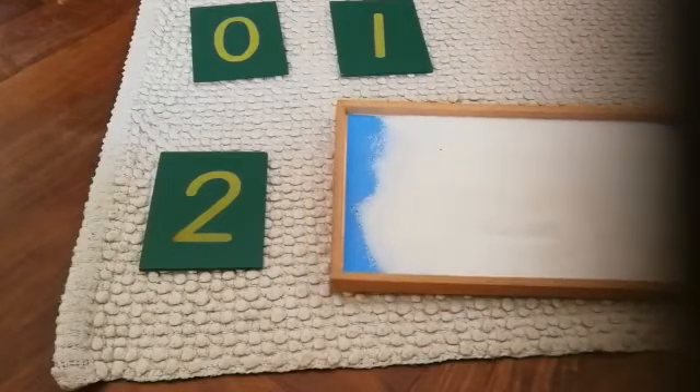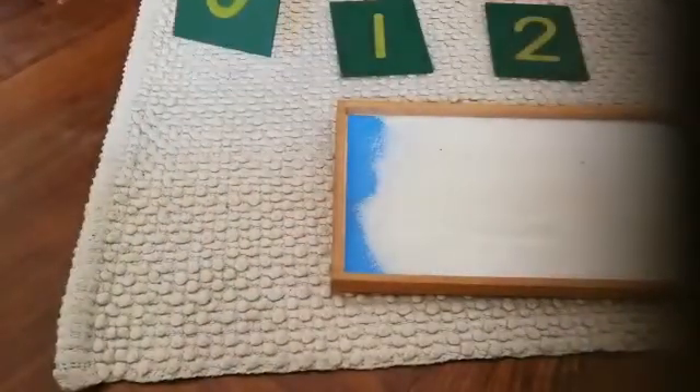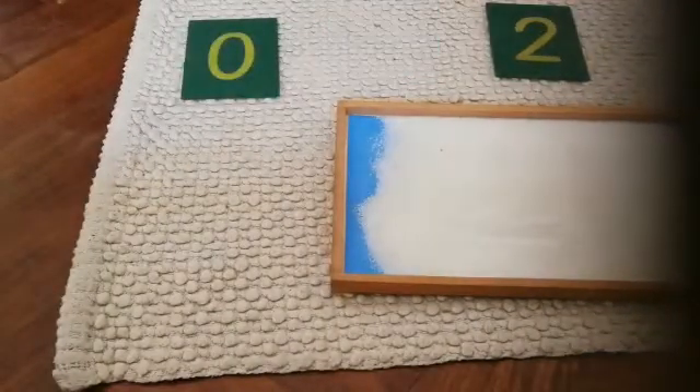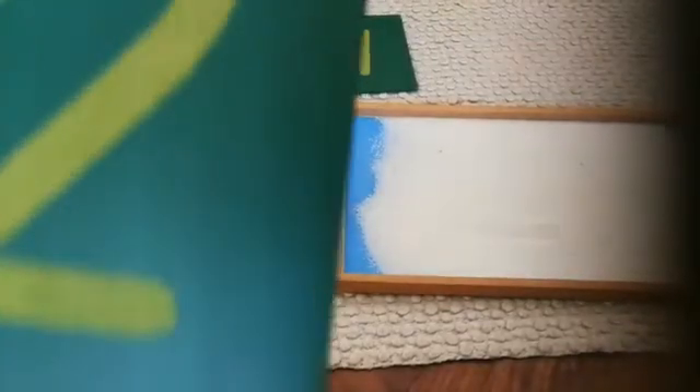Let's look one more time. This is zero. This is one. One. This is one. This is two.